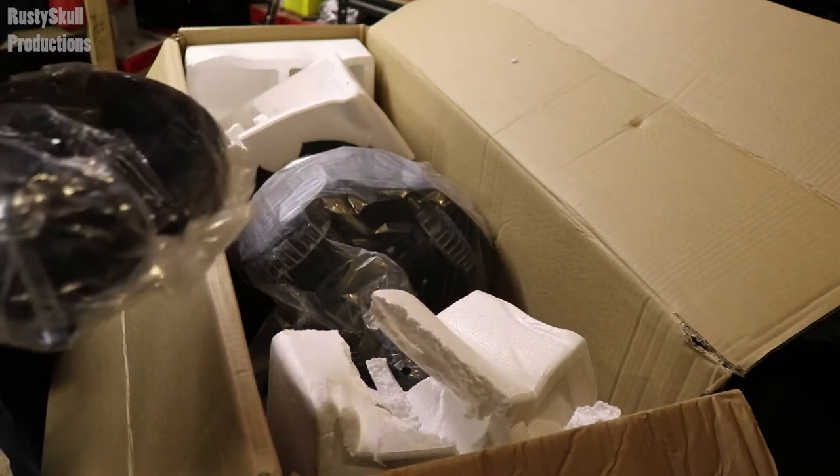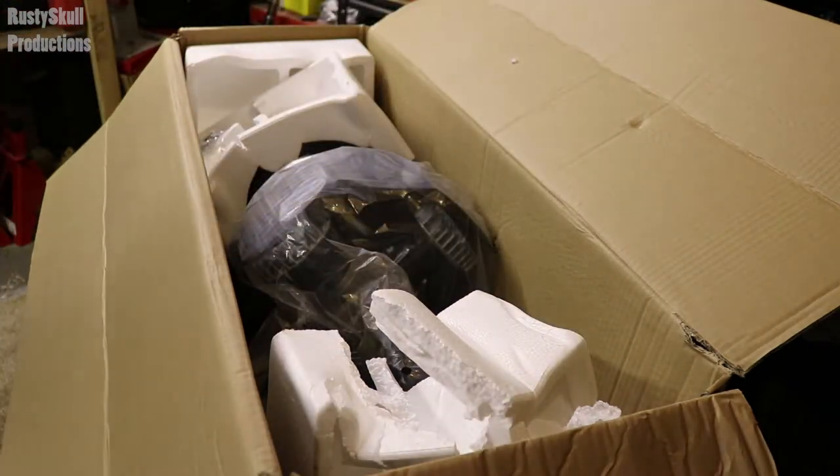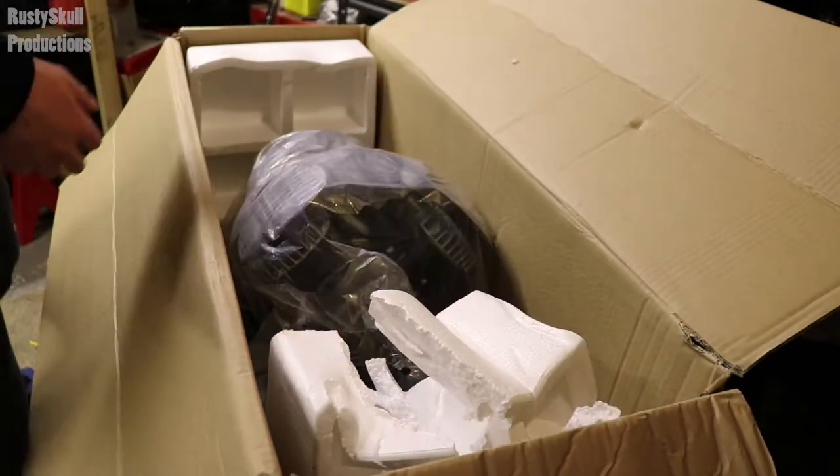I'm not sure yet, I might do. We've got some stuff and some instructions as well. Let's put those to one side for a moment and we've got a bit more packing.